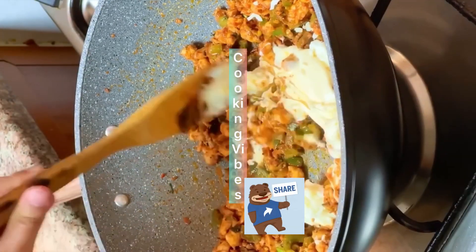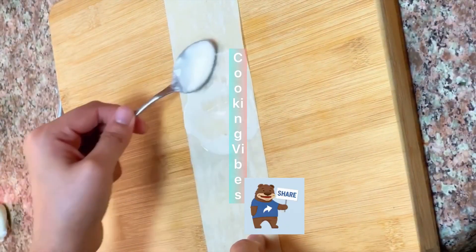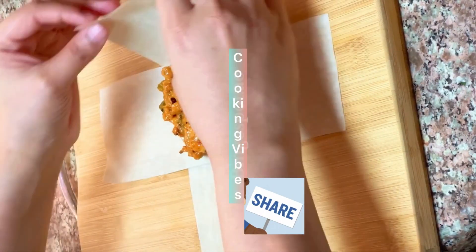We will mix mayonnaise and cheese. We will mix the two smooth sheets. We will heat the center for a little bit.